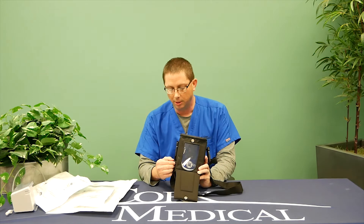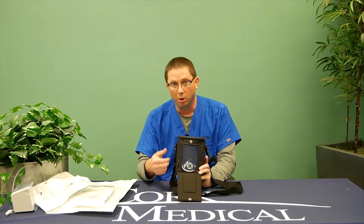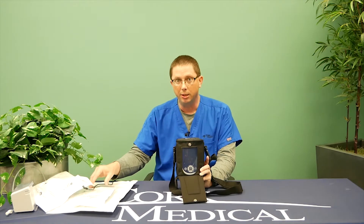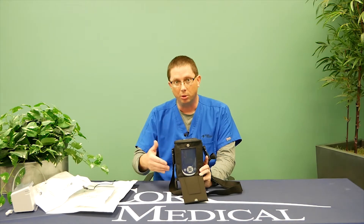If you need to get up, go to the store, or walk around, you can just unplug it and set the charger to the side. When you come back and sit down or lie in bed, you can charge the pump again at that time.